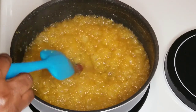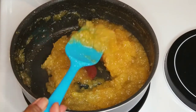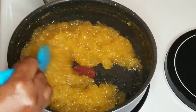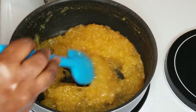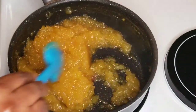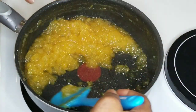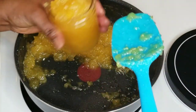Our jam is almost done. The pineapple jam is ready. Time to fill it in the sterilized jar. The pineapple jam is ready.